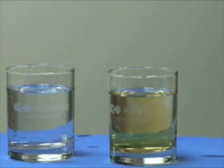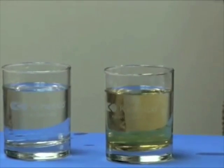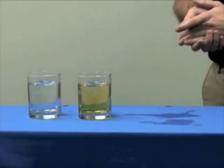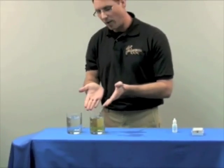As you can see, the glass of water that I had my fingers in is completely clear, whereas the other glass of water is loaded with chlorine. So obviously what happened here is that the chlorine was readily absorbed into my skin.